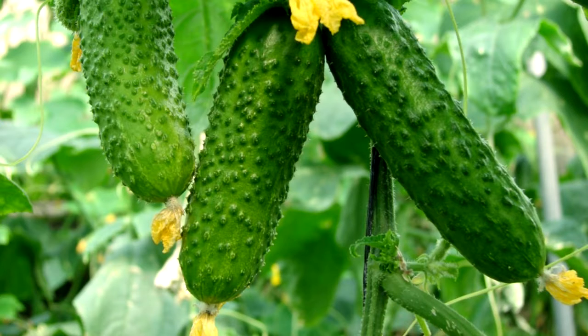Add plenty of compost and aged manure to soil when planting. After vines and first flowers develop, follow with a side dressing of compost and manure.